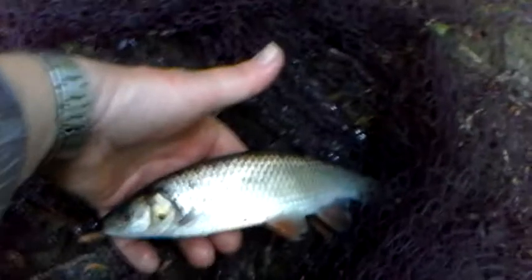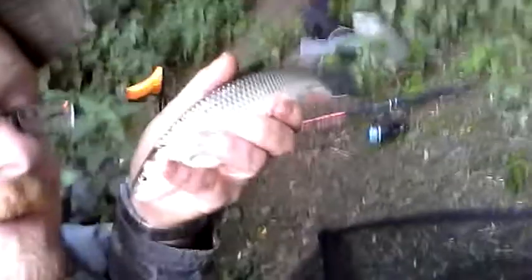Nice little chub on rubber maggot — very pleased. That's Barberman, just so I can take a photo in a minute. Probably going to be easier to put him in the net before releasing. Big net — the pike, okay.